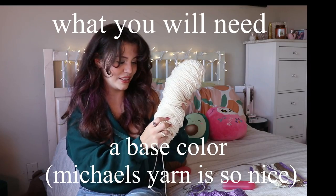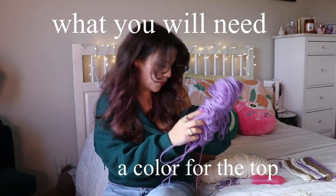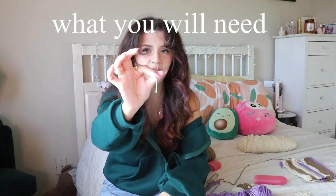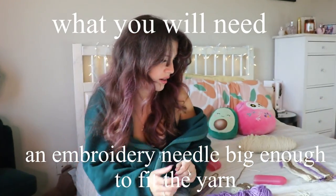You'll also need a color for your base — I like this cream color, it's really soft, this is Michaels yarn. Then you'll need a color for the top; I'm gonna use purple. You'll also need a color for the spots, but I just use the same color as the base. You'll also need a little sewing hook, make sure it's big enough to fit the yarn. You don't really need a lot of yarn for this.